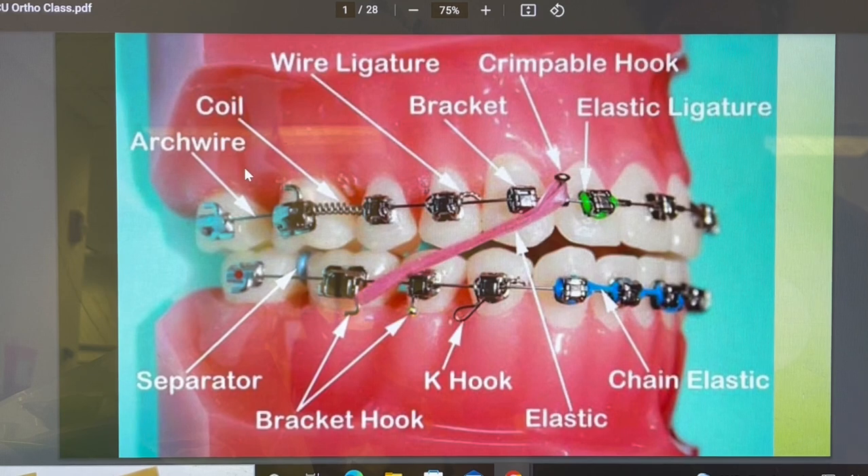Here you have your different parts of braces. You have your individual brackets — can y'all see where I'm pointing with the arrow? In a minute I'm going to go over to the zoom scan and show you on a model. So you have your brackets, then you have your bands — 30 years ago we used the ones that look like a ring that goes around your finger. Now they have what's called bondable bands, with attachments like this hook for elastics.